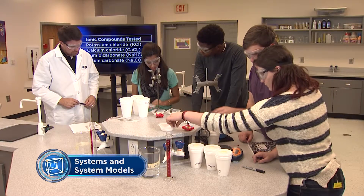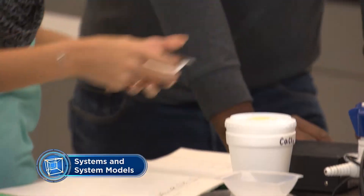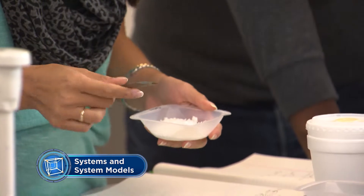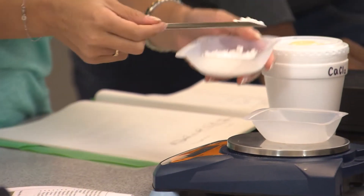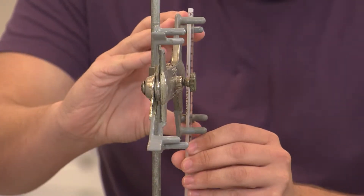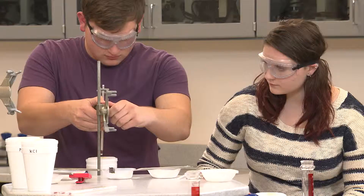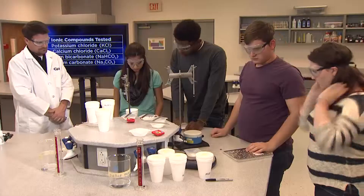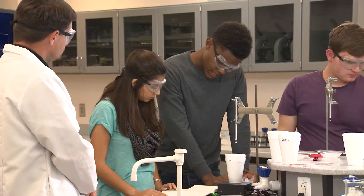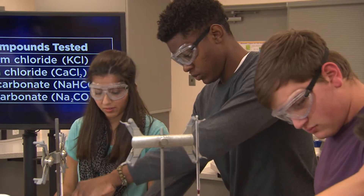We need to weigh five grams of calcium chloride. I'll measure it out with the spatula and use the electronic balance — don't forget to zero it first. I'll attach the thermometer to the ring stand for measuring the water inside the calorimeter. I already put the water in the calorimeter. Let's add the five grams of potassium chloride to the water in our calorimeter, and I'll tighten the lid as quickly as I can for accuracy.